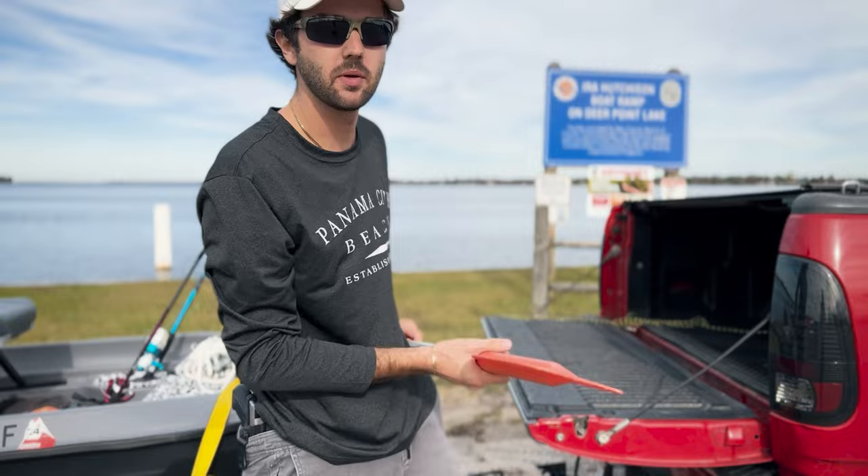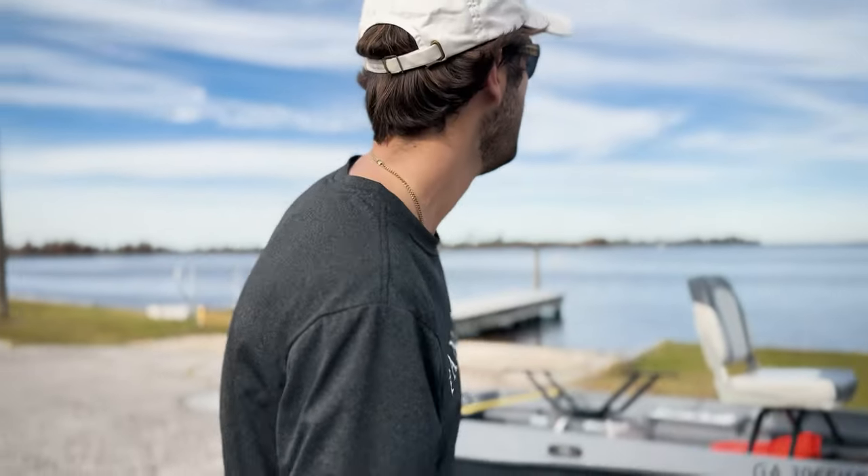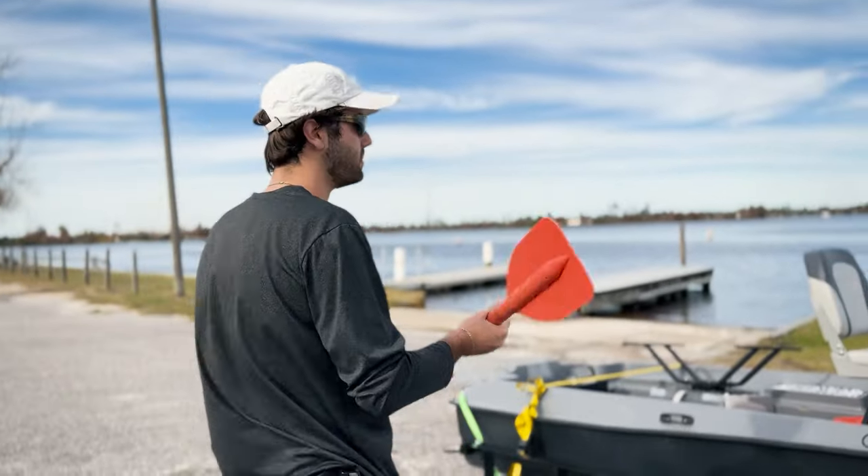A lot of this stuff could actually probably be kept in your trailer. You could keep the motor on if you want, you could keep the battery on. I drove to the apartment from storage with the seats on, but why not — might as well throw them in and be safe.